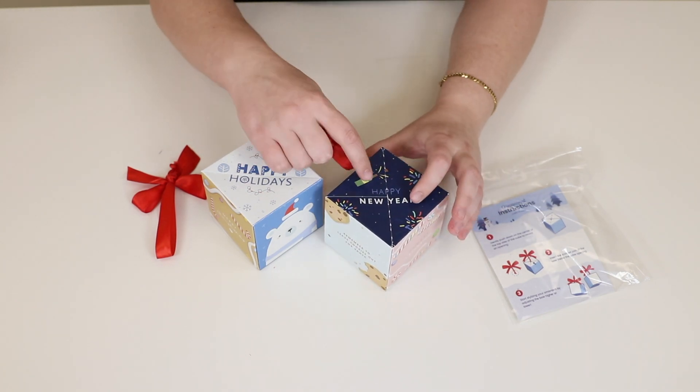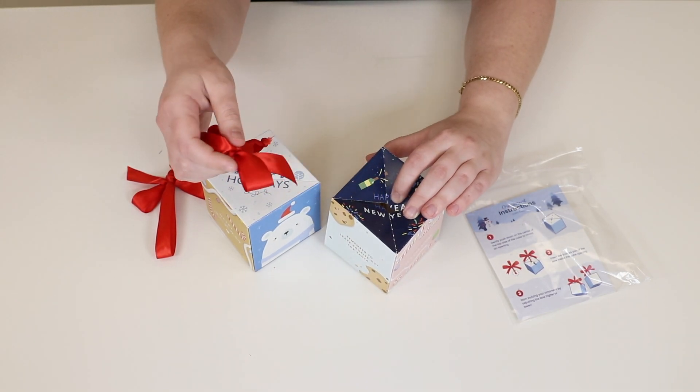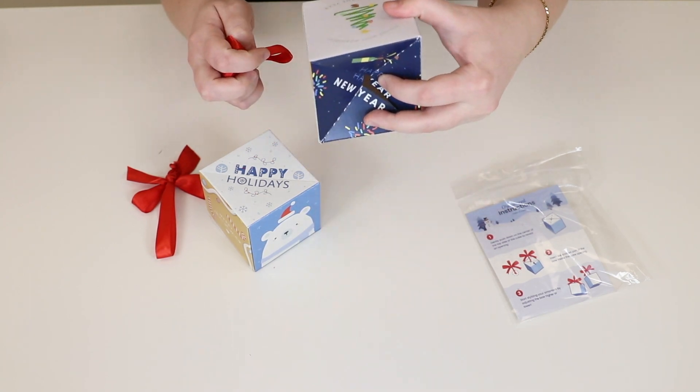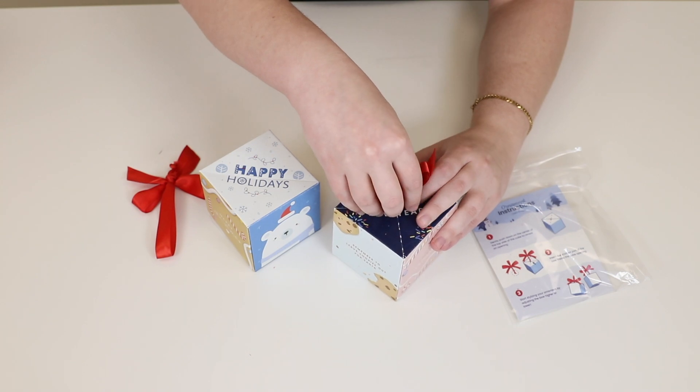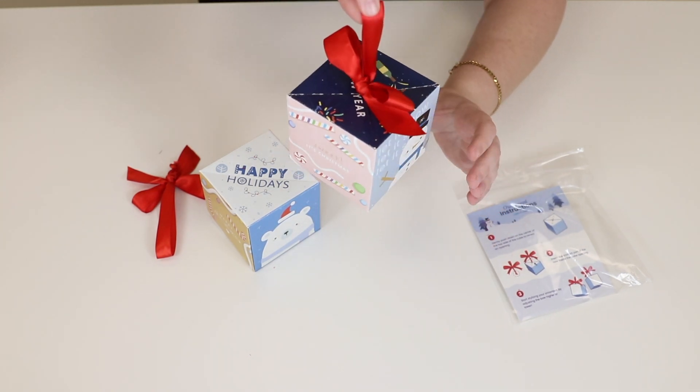So you have your boxes right here. You're going to push very carefully down on the top to make a little opening right there, stick the knotted side into it, and then just release — and there you have it.